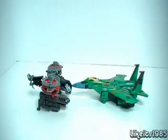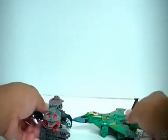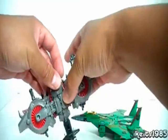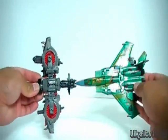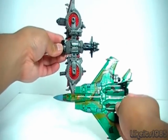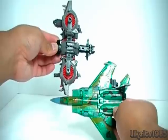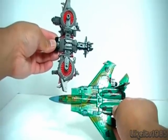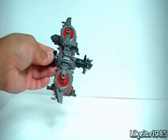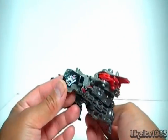Size comparison time. Here you can see Laserbeak next to the classic Seekerjet mold Acid Storm. I kind of think that Laserbeak is a little bit small — not necessarily in relation to the classic Seekerjet, but just in terms of my overall expectation. I thought he was going to be a little bigger than he is.